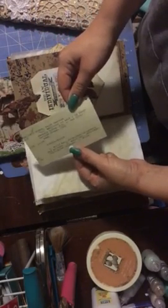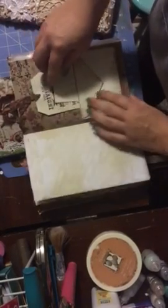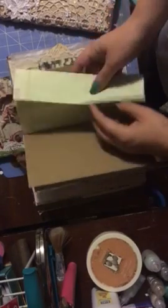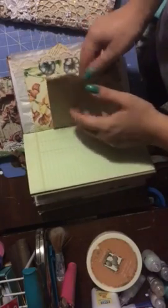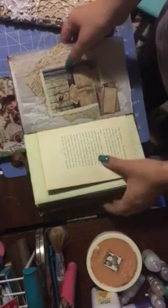This is a library card from a local library — they're finally getting rid of their card catalog and going digital, so I picked up a whole bunch of them. I'm going to be picking up more as they transfer everything over. And again, there's a napkin — see that little girl? That's so pretty, I love it.